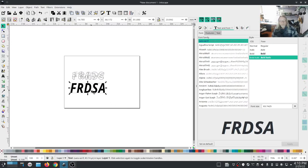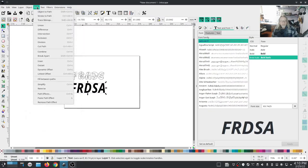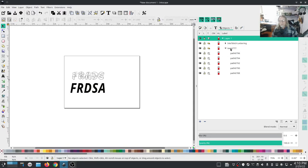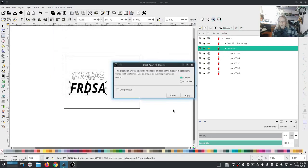With a system font you have to do a little bit more to it. Go to Object > Path > Object to Path - you have to do that for ink stitch to understand that it's something to be stitched. Sometimes, just to be safe, go ahead and run Fill Tools > Break Apart on that system font.